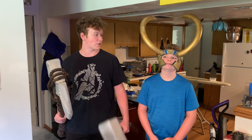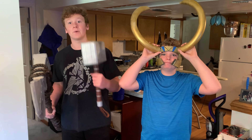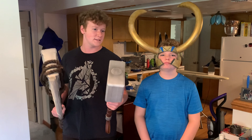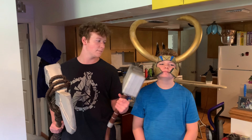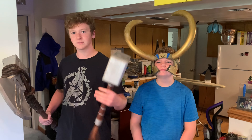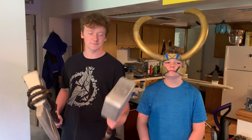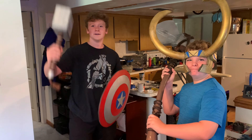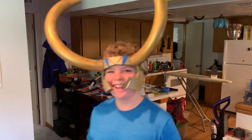Thank you so much for watching — that's gonna conclude part one of my little prop-making series. Eventually we're going to get into actual costumes, but for this video I showed you how I made the Thor hammer, the Stormbreaker, and the Loki helmet. There are obviously a bunch of different ways to do all these; a lot are inspired from other people's videos, and some are my own ideas. If you guys enjoy, like, subscribe, and come back for more — I'm gonna be doing a ton more parts. Avengers assemble!